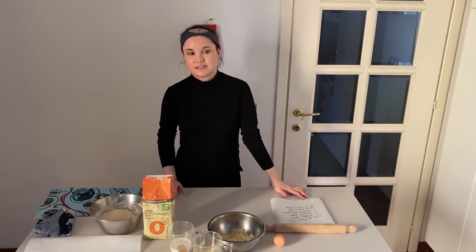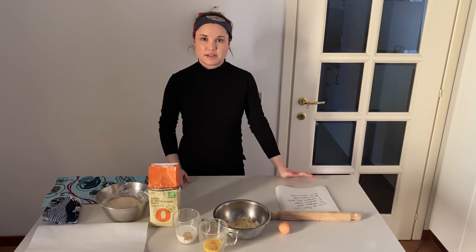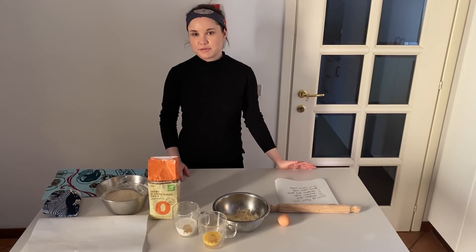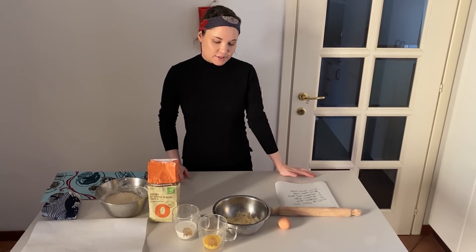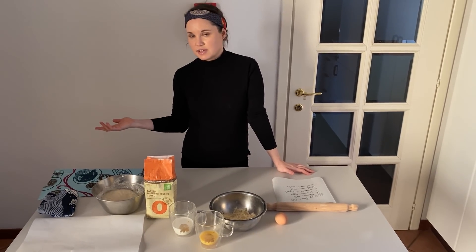So we're going to do the khachapuri bread. I really like this recipe because I think you can do it with everything — with cheese, with egg, with the leftovers from the fridge. So it's very easy. I think there are ingredients that we all have in the house.